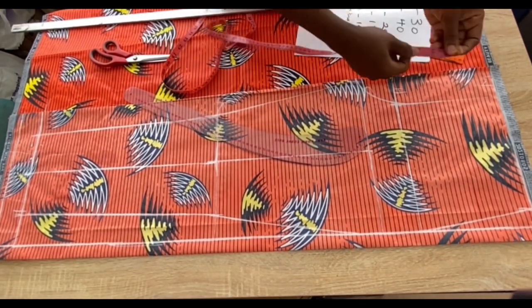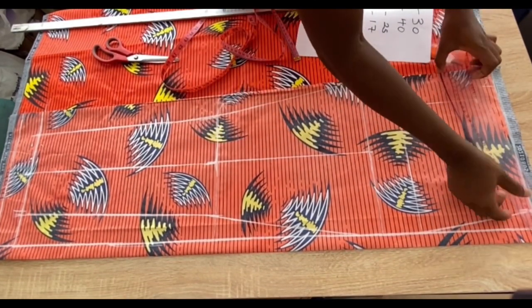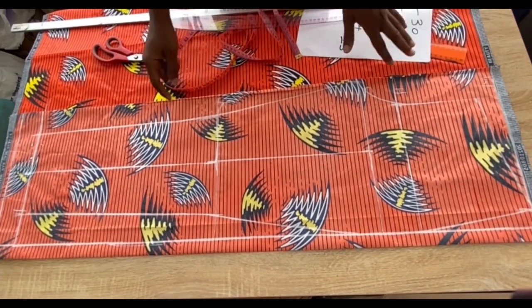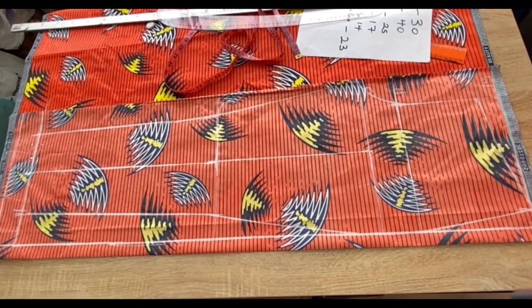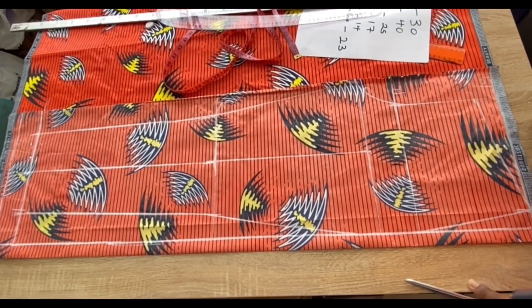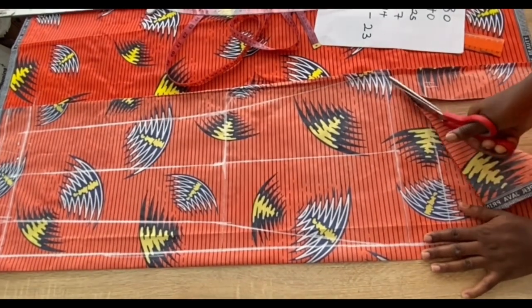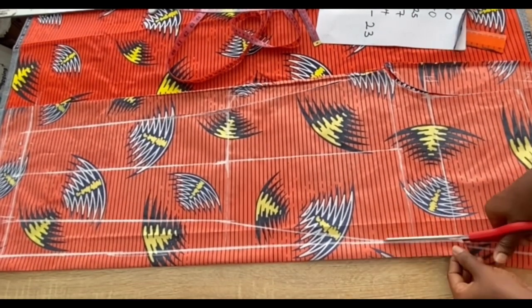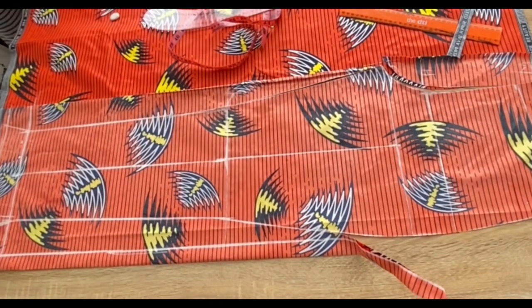To avoid folding at the front, I'll come down by 1.5 inches from the waistline and connect with my curved ruler back into the waistline. I'll cut out now but maintain the former waistline because I'll be using this front piece to cut out the back — I don't want confusion. After cutting out the back I'll trim the excess 1.5 inches. Note: no seam allowance is added to the front; all allowances will be added on the back.